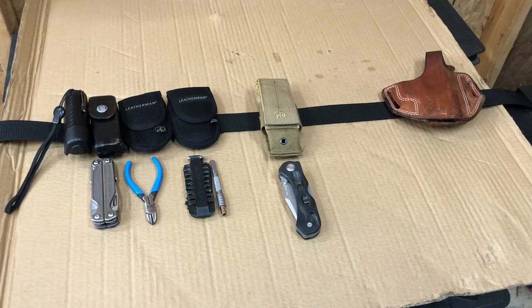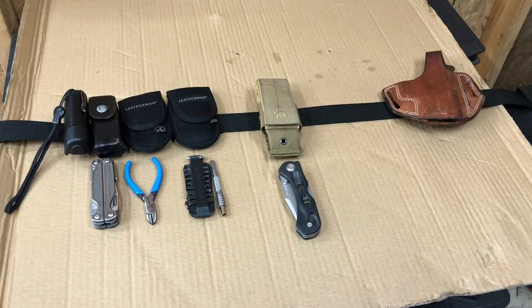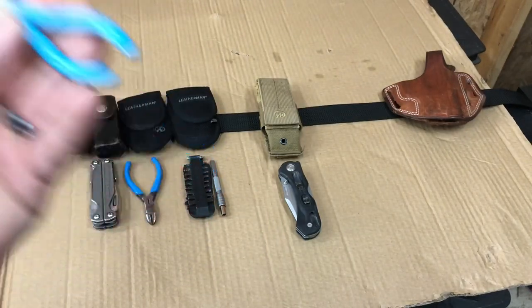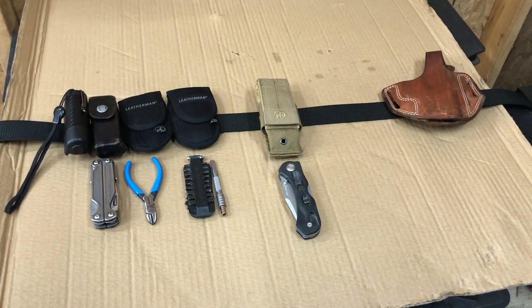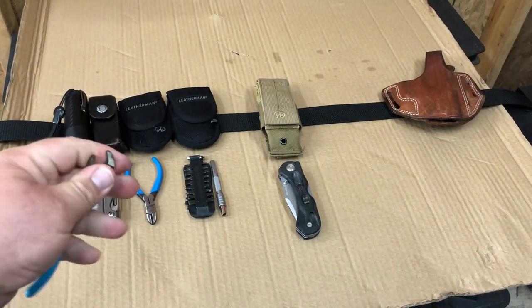While the Leatherman is a great tool, it doesn't really do well as just a straight set of pliers because a lot of times the needle nose is getting in the way. So I was carrying these — the Channel Lock 424s, the four-inch — but as you can see they're not that big.